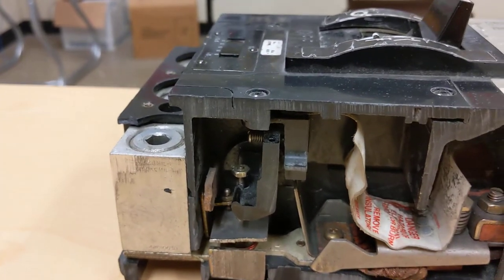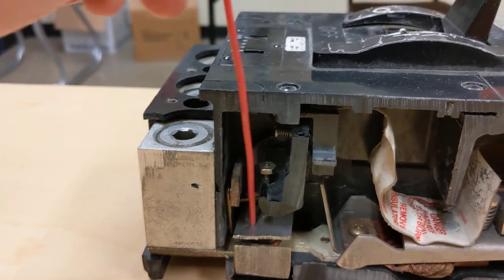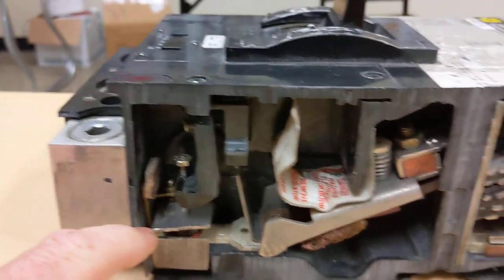If there were a short circuit or fault, that magnetic field would pull this element down and closed, and then this breaker would trip into the open position.